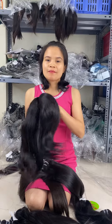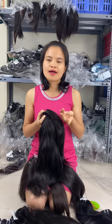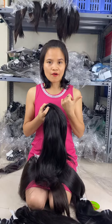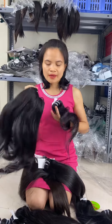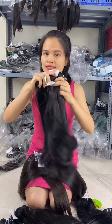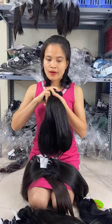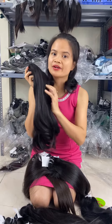Hello, today I will talk about the different hair types from us: remy hair, virgin hair, raw hair, and single donor. With remy hair, the quality is still good and it lasts at least three years. But with remy hair, sometimes we have dyed the color inside, so when you make color it does not work as well.